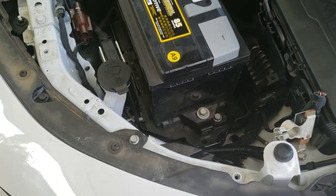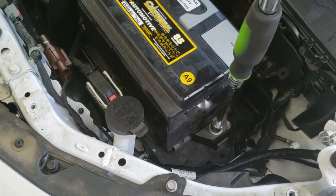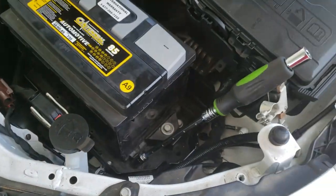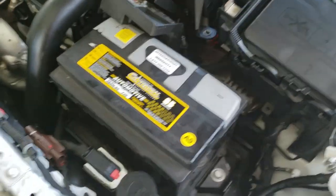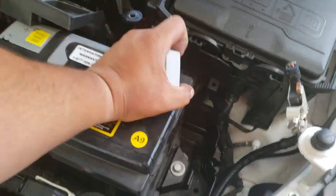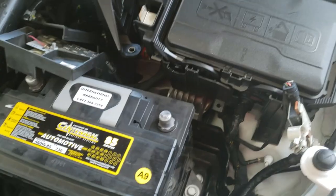We'll go ahead and tie it down using the 13mm — not too tight, just snugged. Now what we're going to do is remove these battery protectors that it comes with, and there it is.